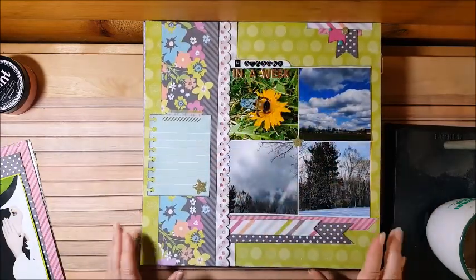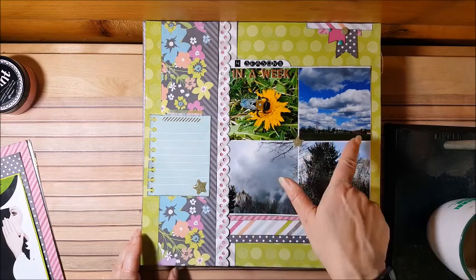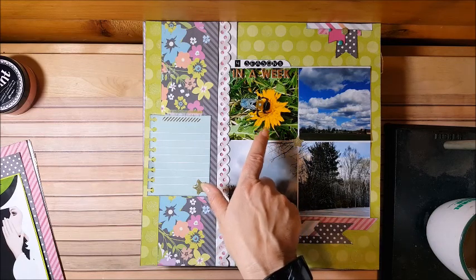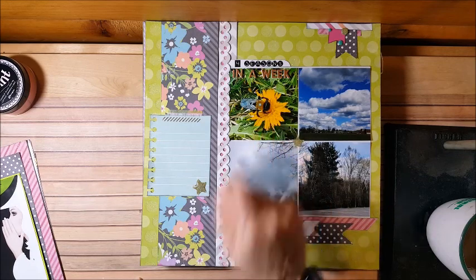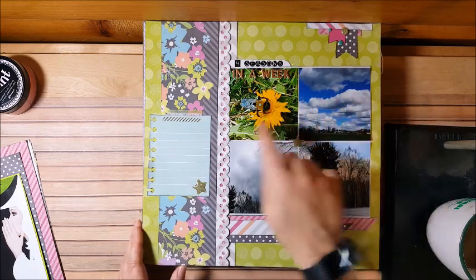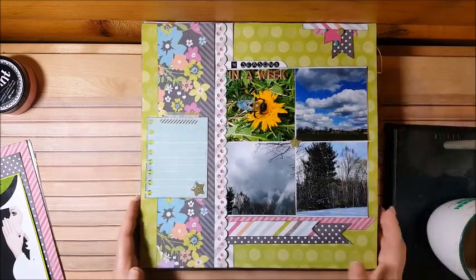This is 'Four Seasons in a Week.' I think this was around February — I think I got back from doing the cookie sales. We had the bees out with dandelions, then rain, then snow, and then big huge clouds. That's how it went — one, two, three, four. That's weather in Ohio: you never know what you're going to get.